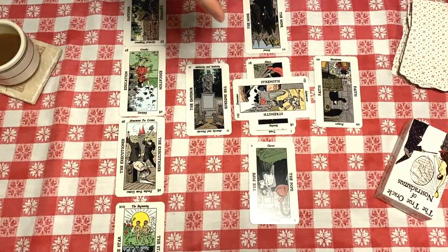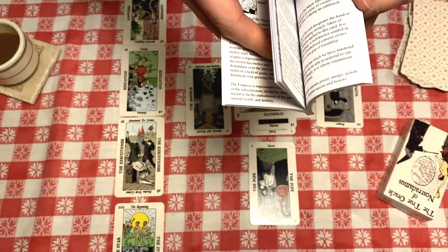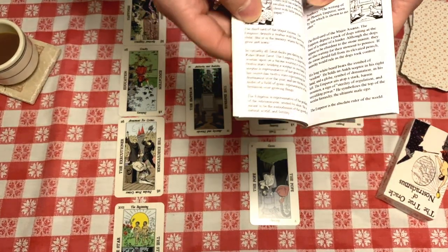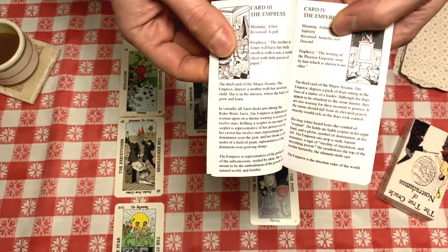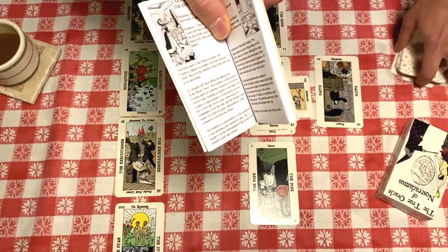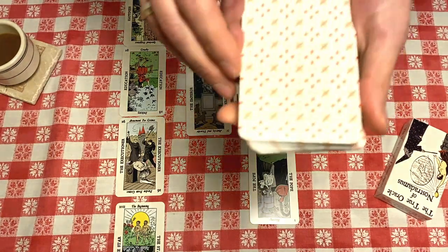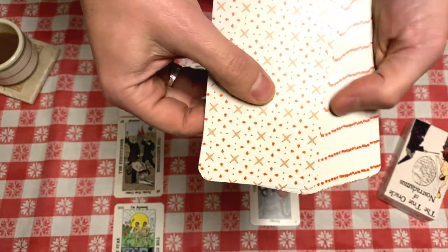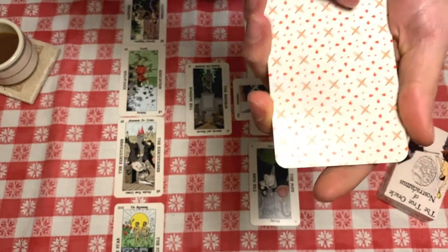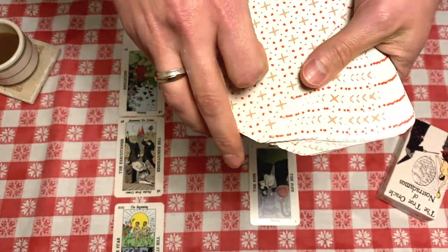The prophecies I've done are all new translations — I used the 1568 French edition of Nostradamus's prophecies, which has almost a thousand prophecies. I'm still working on the final translations for some of them, but you'll get to read all of those. I also wanted to show you the back of the deck — it's a vintage pattern I took and improved. It's not the original pattern of the 1911 deck, but it looks really nice.